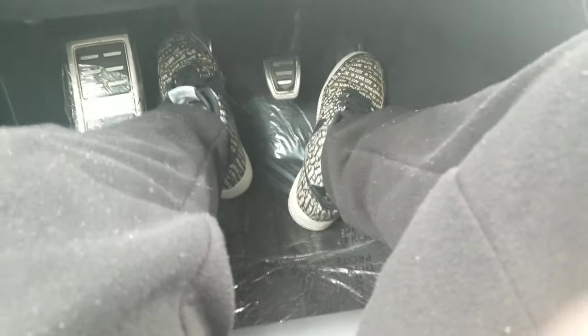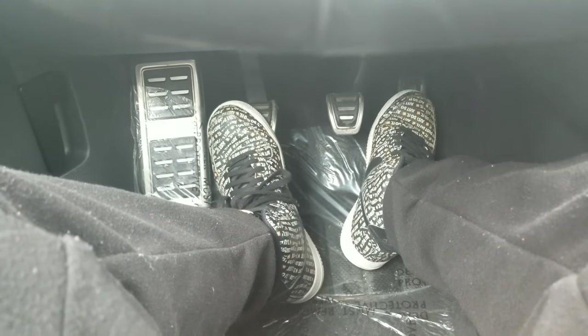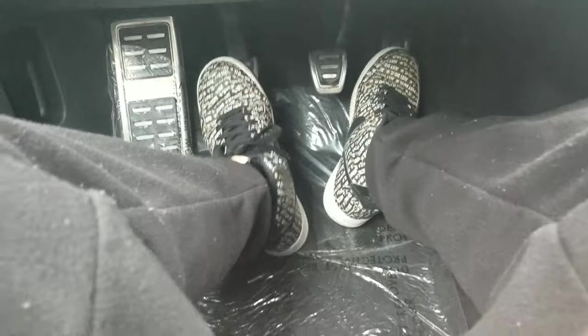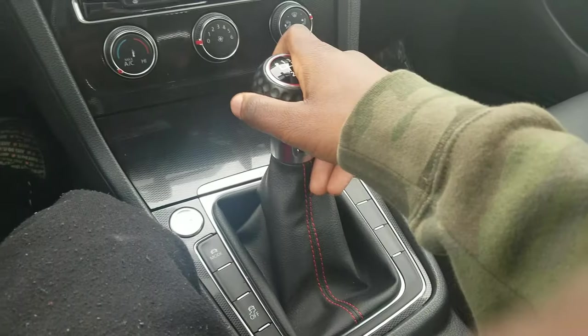The moment you hear the car spool up and start revving really high — typically around two to three thousand RPMs — it's time to shift. Go ahead and push the clutch in and then go right into second, come off very slowly, give it gas. That's how it's gonna be for every single shift: clutch in, into third, off the clutch, on the gas. Clutch in, into fourth — boom. You're gonna want to push the clutch in and shift at the same time.